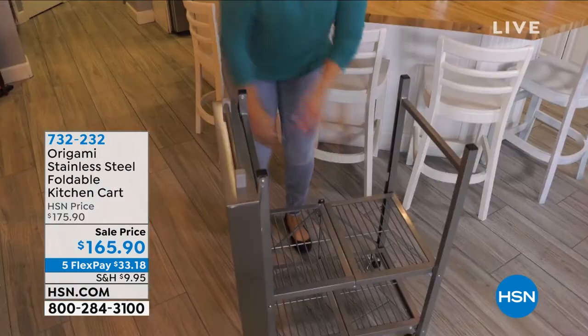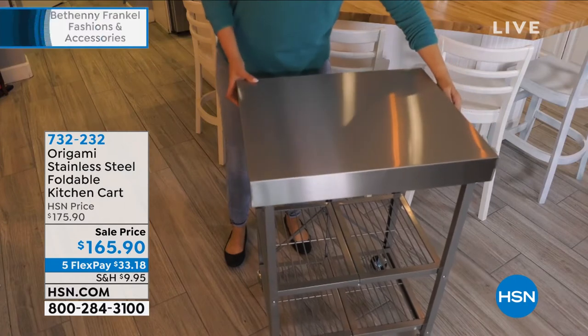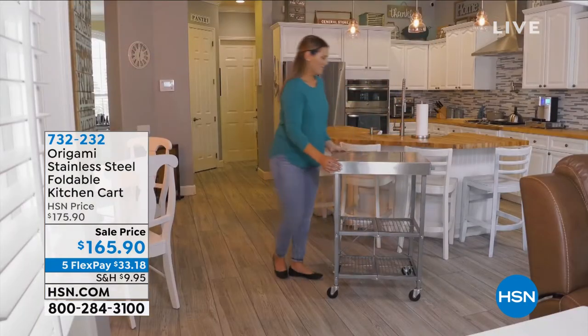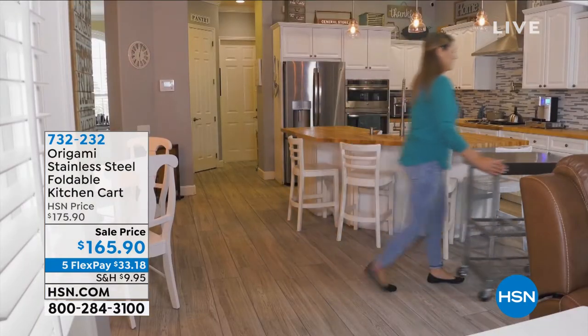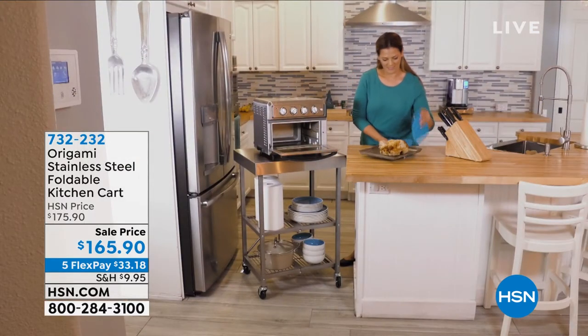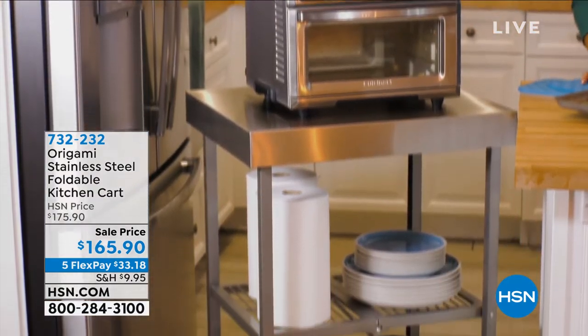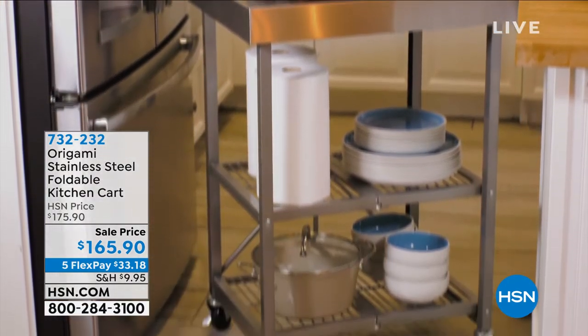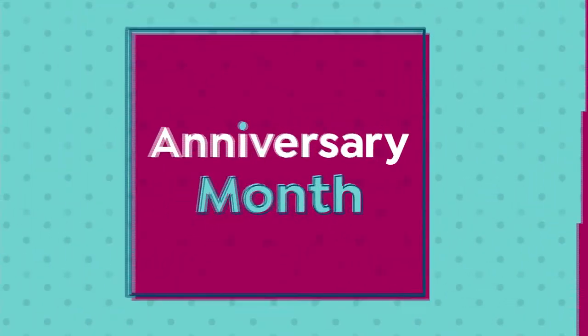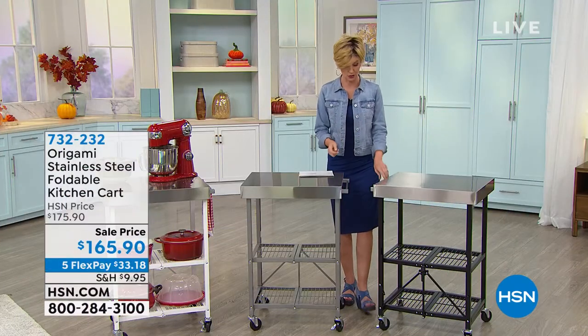Happy anniversary — you get to take advantage of the anniversary sale price, $10 off, just back in stock. You can get this home on five flexible payments of $33.18. We have three colors available, and what you saw was how simple and easy Origami is to put together. Each one of these three shelves will hold 50 pounds, and you can fold it just about flat and put it in any closet if you want to.